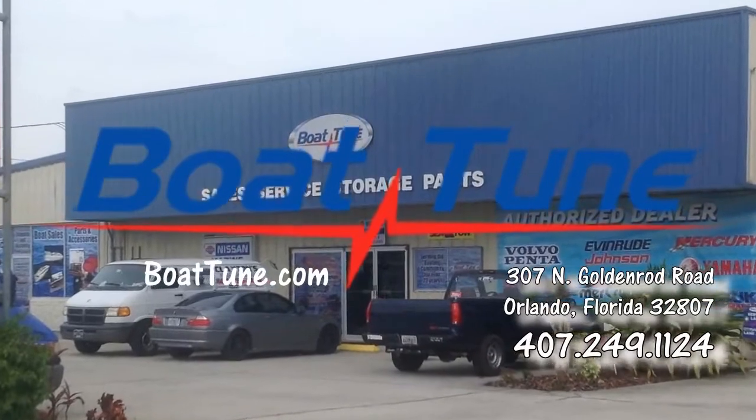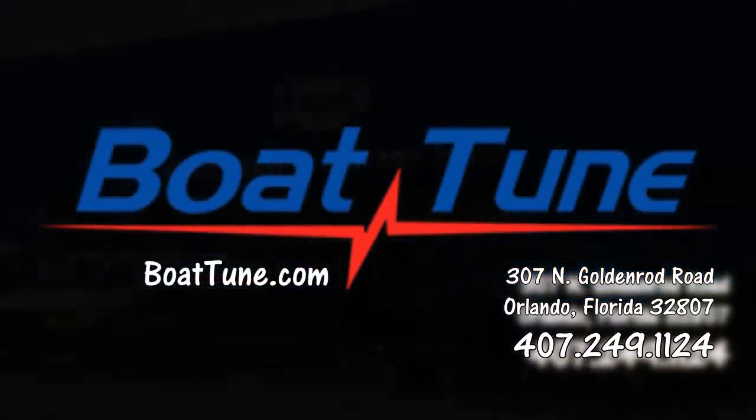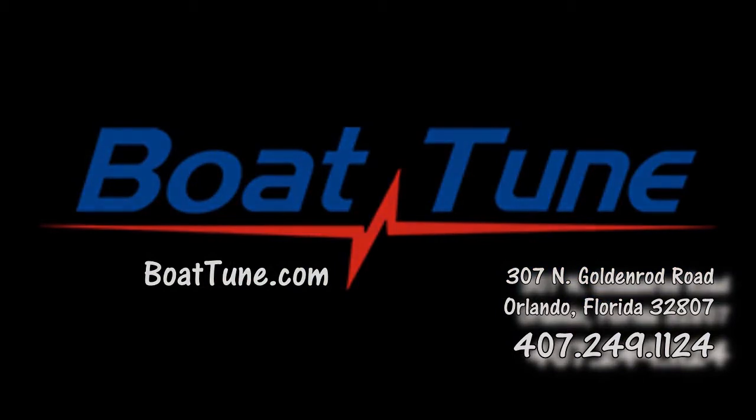Boat Tune's address is 307 North Goldenrod Road in Orlando. Our phone number is 407-249-1124.